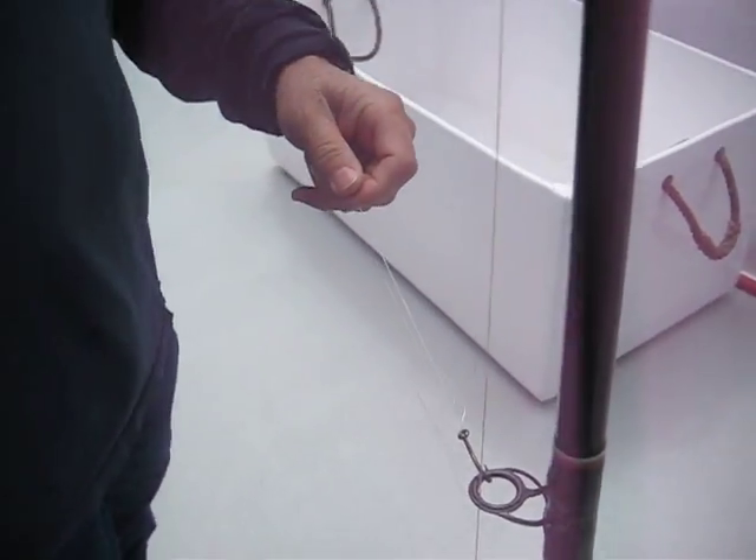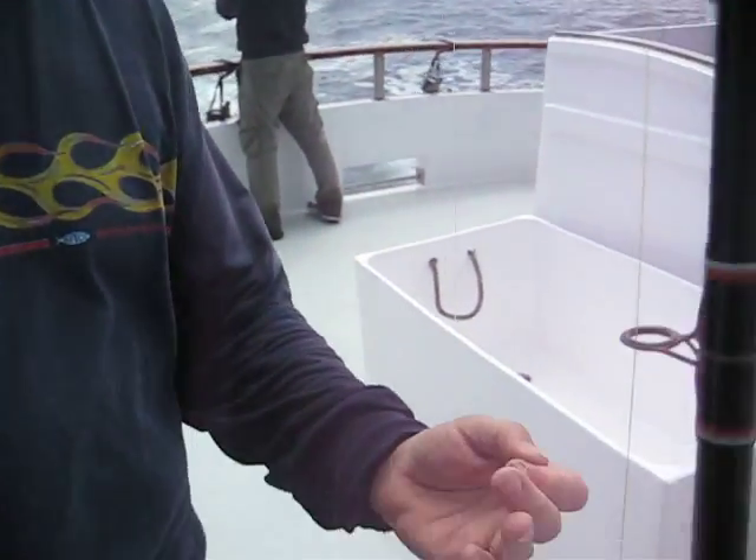Nice. And what's this called? It's called a San Diego jam knot. San Diego jam knot. And what's your name again? Nick. Thank you very much, Nick.